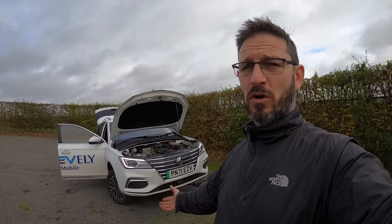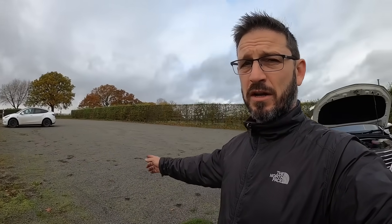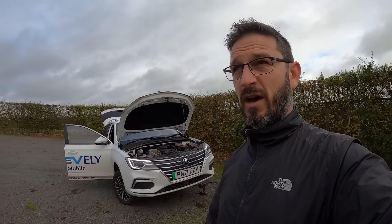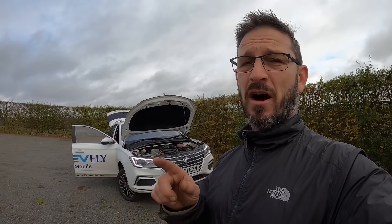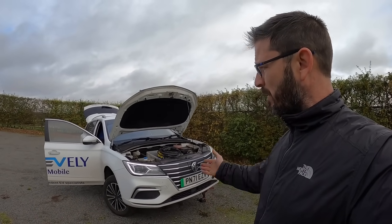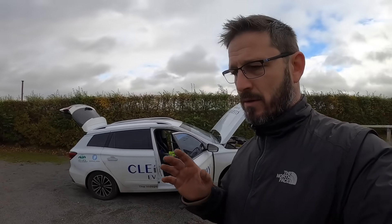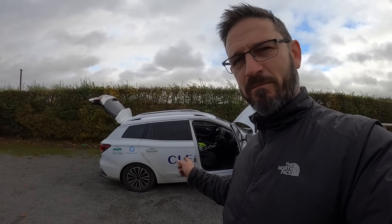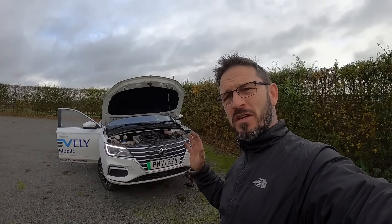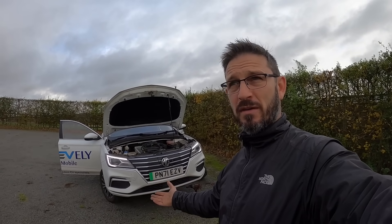Yes, absolutely we would. However, I am sorely tempted by one of those Tesla vans because they're coming down in price — really good space, and the Tesla charging network is actually half the price of most other networks. But yeah, it's been brilliant; we're really completely blown away by it. A Ford Focus Diesel would have had 10 services in that time. I hope this gives you a little bit of confidence in EVs in general and buying a used EV.